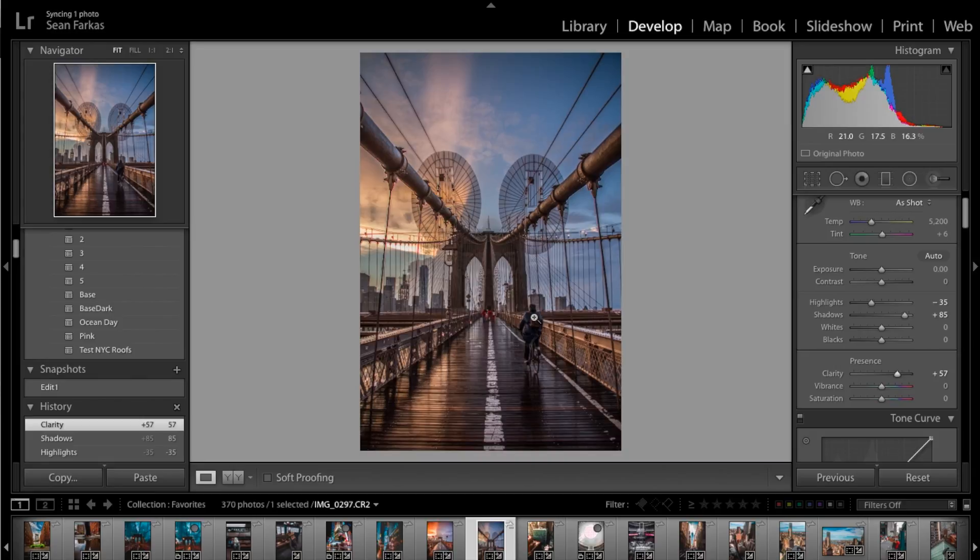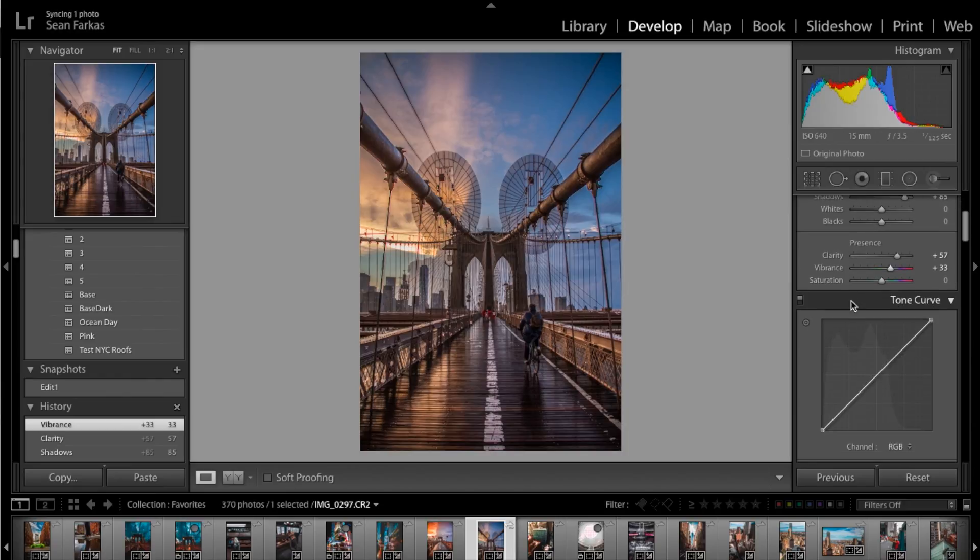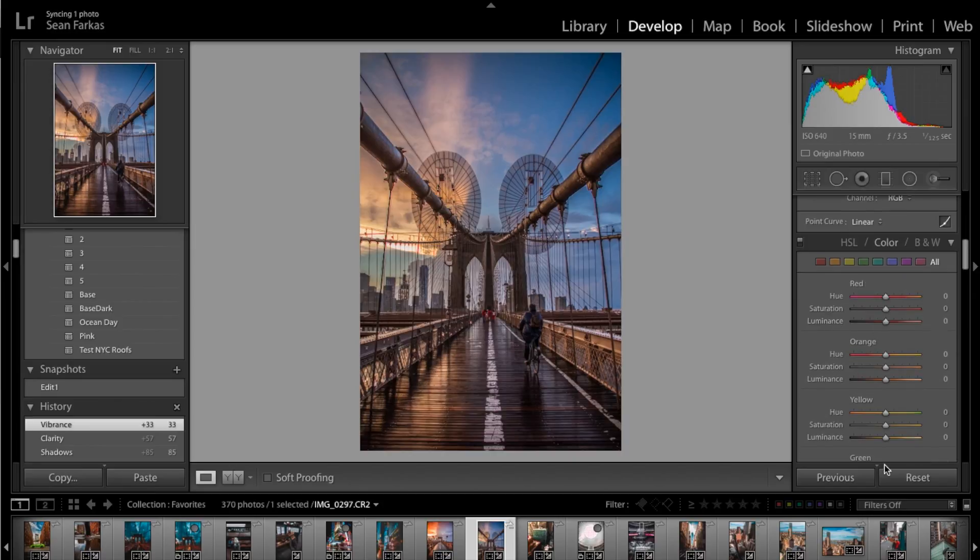To counteract that flatness, I like to touch up the vibrance. There's a lot of debate about vibrance versus saturation — I have friends who bring vibrance down and mess with saturation instead — but I personally prefer to bring vibrance up, maybe 25 to 35. I'll drop it at 33 right now and it really brings out the color. I'm going to leave the tone curve for last since it helps me know if I need to adjust any more colors and really brings out the final touches.